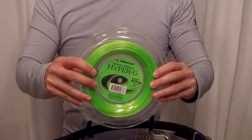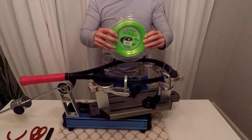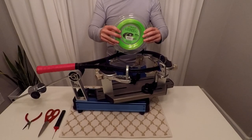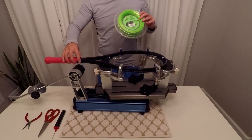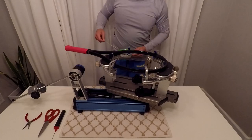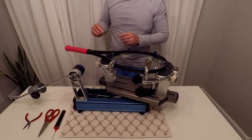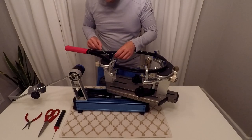The strings I'm going to use today is Selenco Hyper-G — it's a square poly that adds a lot of topspin to your shots. One of the issues of using a reel is how much string to cut. I personally count the amount of string I need. I have 16 mains, so I'll count 16 pulls and a half a pull of slack for the tie-offs.